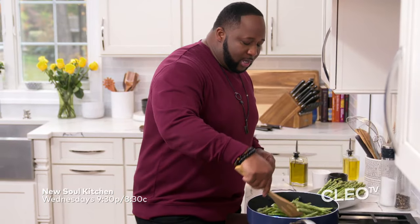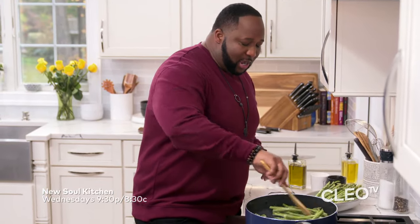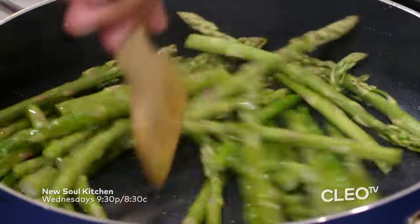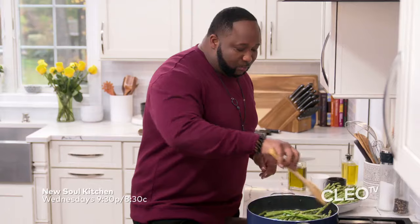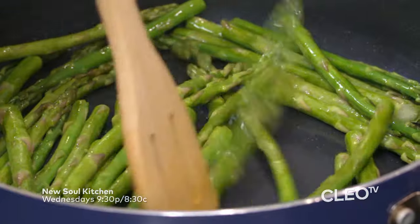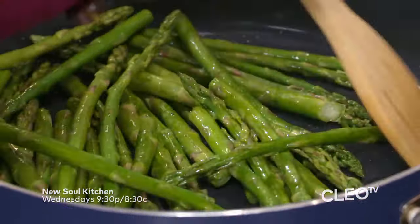We're just going to make sure that the oil coats it nice and easy. Because what we want to do is, as you see the oil is cooking it, you'll start seeing your asparagus tips turning a deep green. And this is how you want to start sautéing them all first.